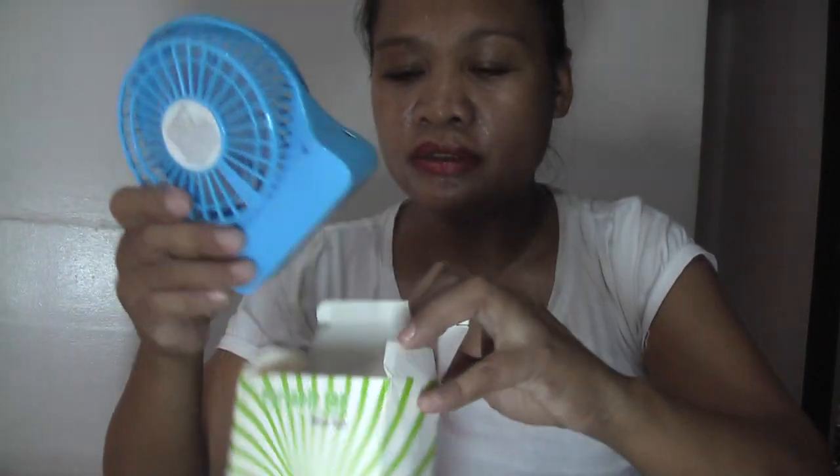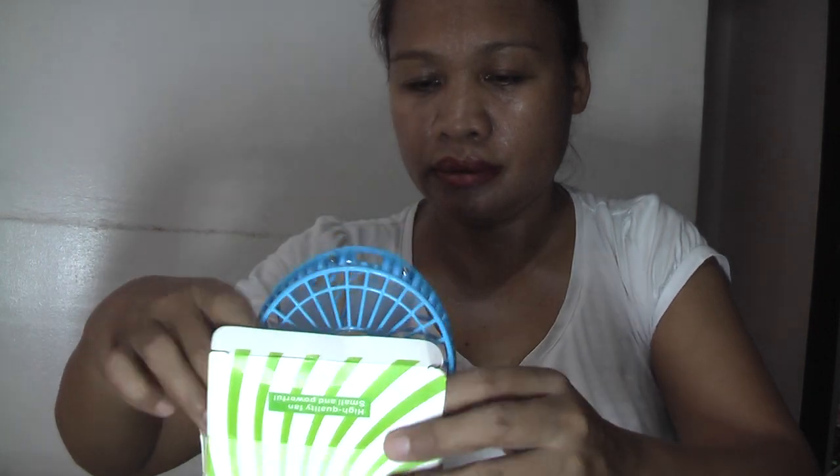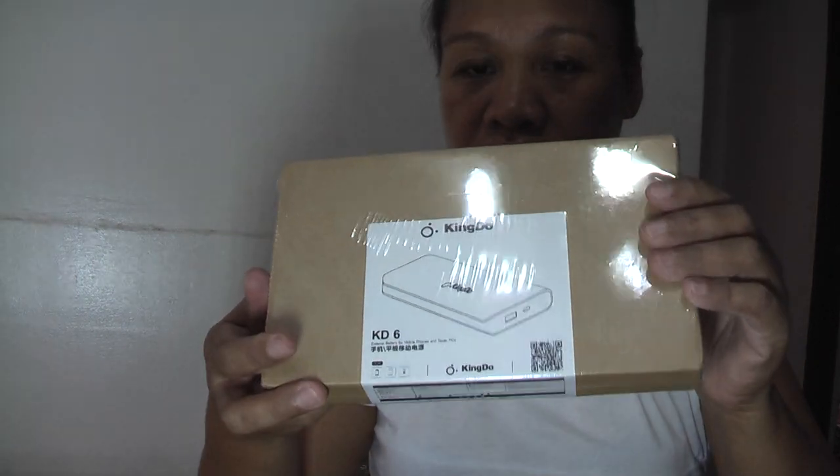Let's remove the battery and then put it back in the portable electric fan. Let's check out the power bank box. It's Kingdo — it's not Mi. It says it's Mi, but let me try to open it.